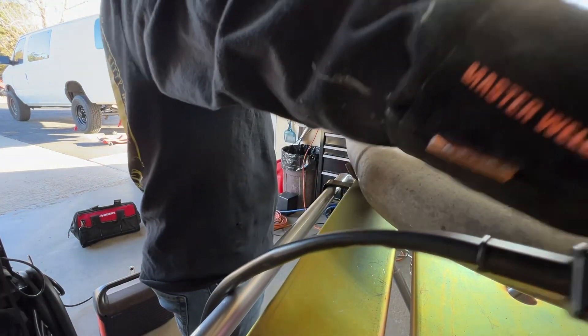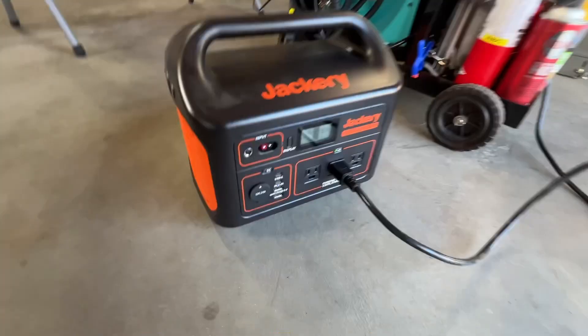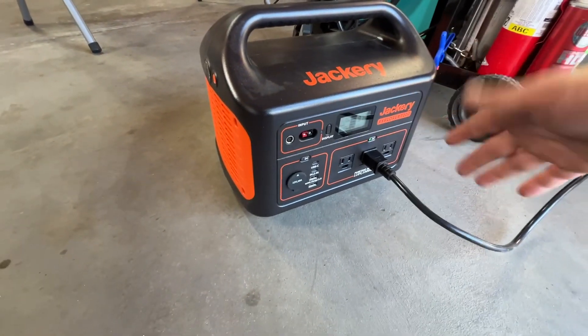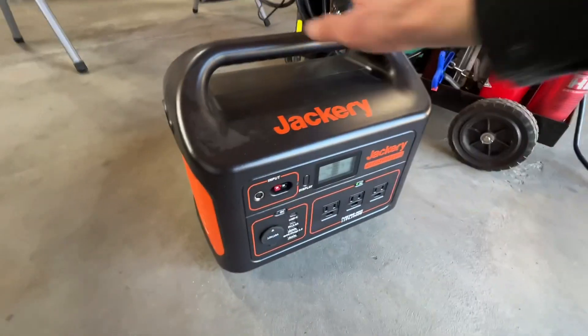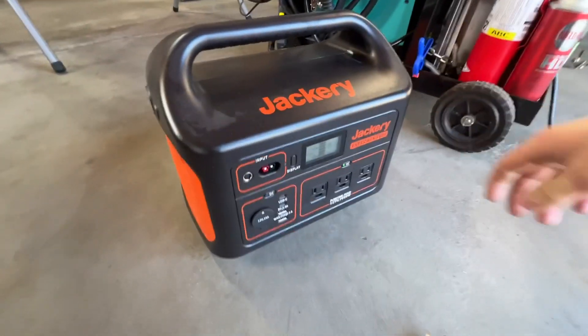Nope, it almost does but you're probably gonna need a bigger power station if you want to weld. Jackery E1000 — you can't weld with it. However, I do like this power station; I was able to run a 1000-watt microwave off of it no problem. Just not enough power to weld — we're gonna need a bigger power station for that.